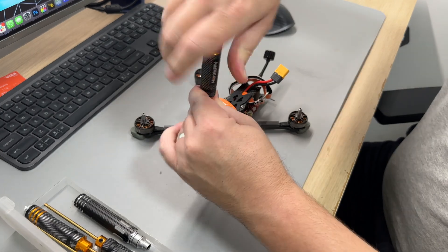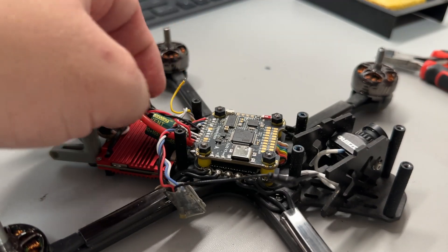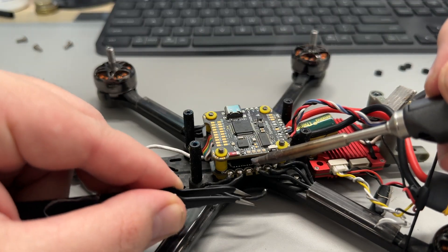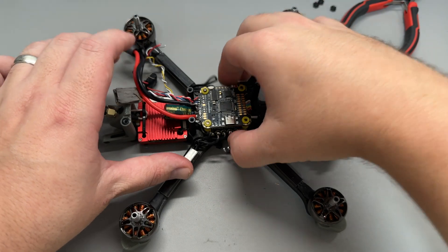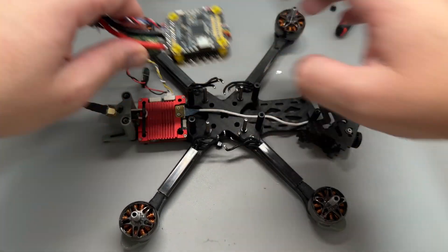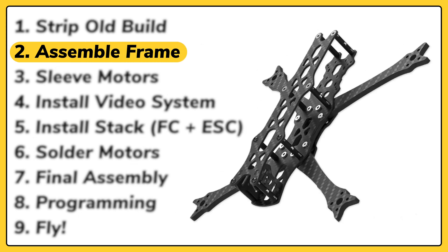To get this build underway I needed to take the stack from an older build that's just been sitting on the shelf and not getting any flight time. The stack I'm going to be using is the Speedy B F405 stack which comes with a 50 amp ESC that I've already flashed to Blue Jay. Now that I have the stack off, the next step is to assemble the frame.